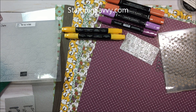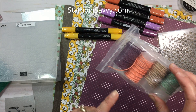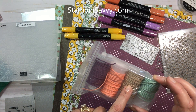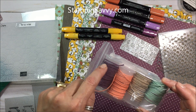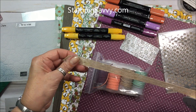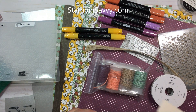Let me show you a few things from the annual catalog that also work with this suite, because you might already have some of these items. I've been using the Nature's Twine a lot - that was part of the nature's poem set. Blackberry bliss and mint macaron are in this suite, and grapefruit grove is kind of like a lighter, softer version of the Cajun craze - those two coordinate really nicely. Crumb cake is a really nice versatile neutral that goes with everything including this set. The burlap ribbon is a really nice rustic trim, and the linen thread is one of my all-time favorites for a rustic look. Any of those work really well.